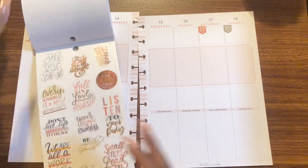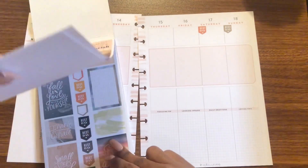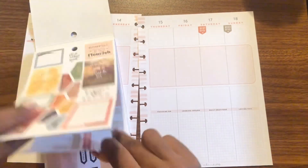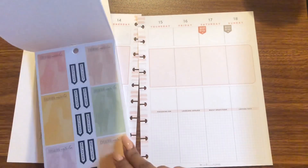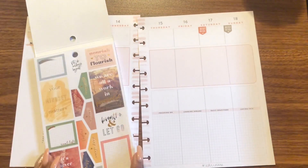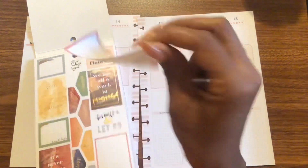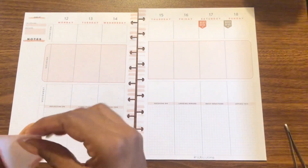I want a long sticker but I'm not seeing one. I don't think there are any long sticker sheets in this sticker book. I prefer the long boxes but I'm going to have to go with these smaller boxes.